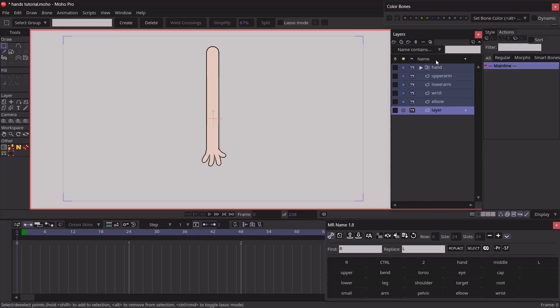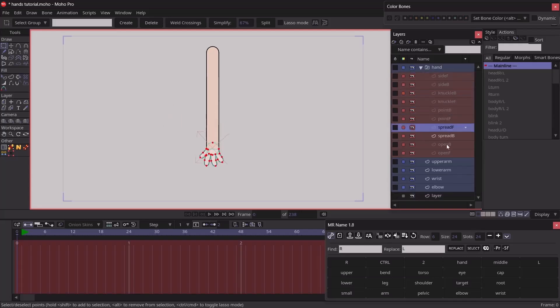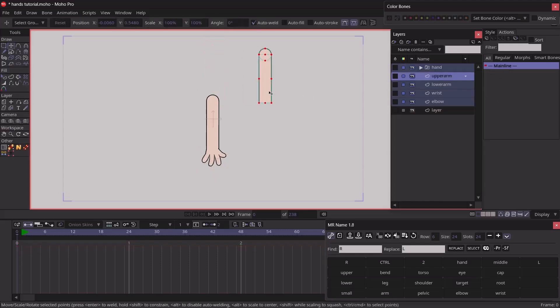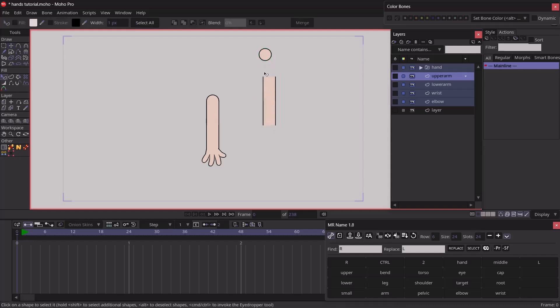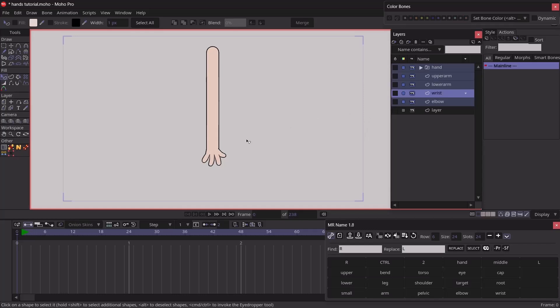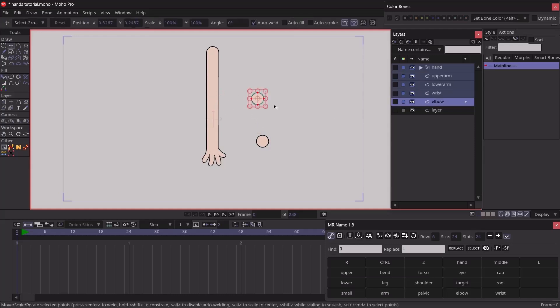In the layers panel, the arm is made up of about five layers. At the top we have the hand switch, which comprises different hand options to choose from. Next we have the upper arm, which is made up of two shapes: a rectangle with both sides hidden and a circle at the top. For the lower arm, we just have a rectangle with both sides hidden at the top and bottom. For the wrist and elbow, we have circles — one for the wrist and one for the elbow.